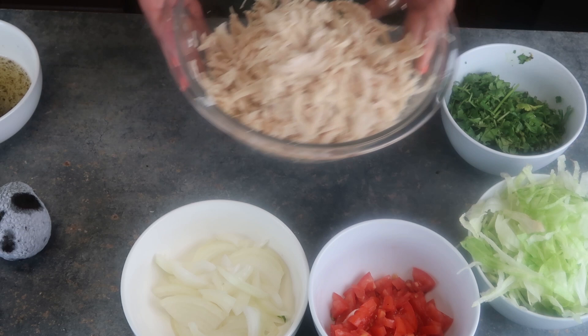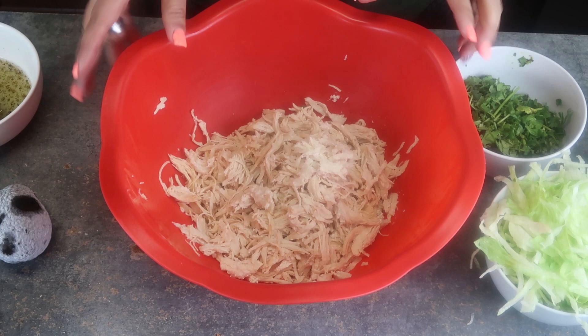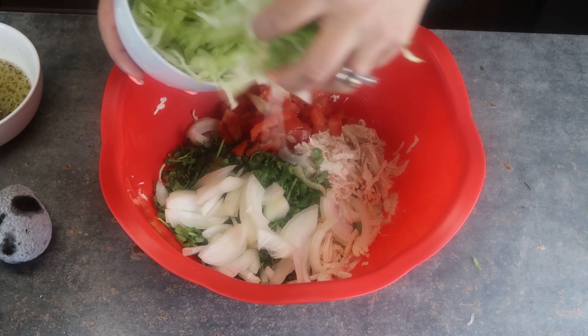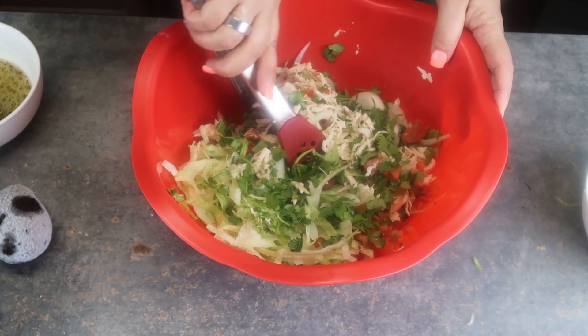Set that aside. Let me switch to a bigger bowl — this is going to be better. I have my shredded chicken — three chicken breasts — and I'm just going to add my ingredients: my cilantro, my onion, tomato.